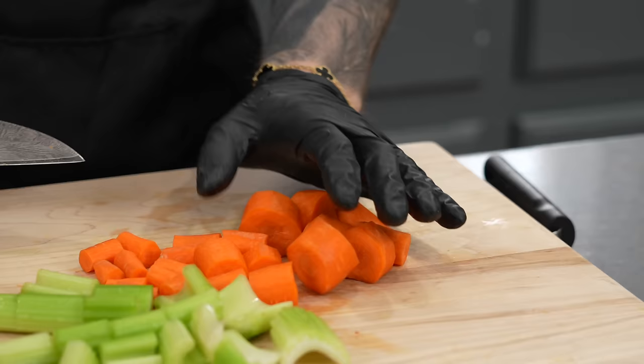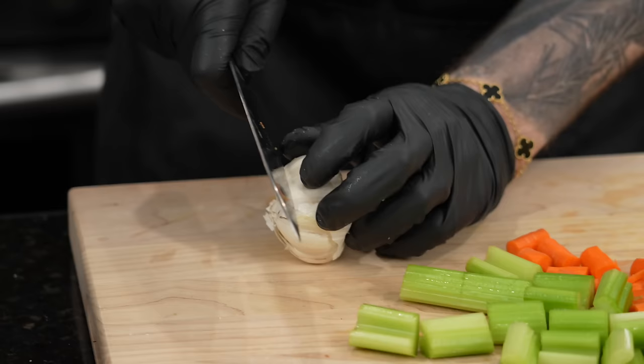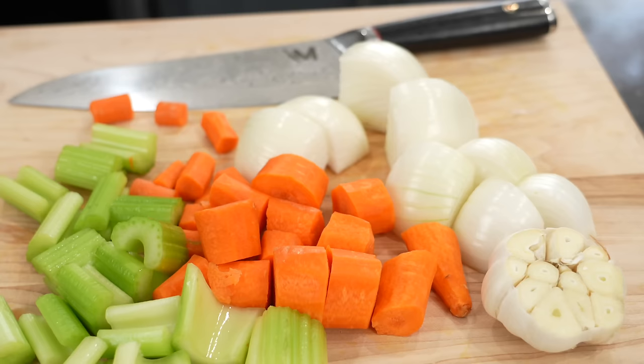There's our celery and our carrots. For the onion, we're just going to cut it into quarters. And for the garlic, we're going to leave it whole but cut it about a third of the way down to expose it a little bit, then throw it right in there. When you make your gravy, you push it through a mesh strainer — almost like a roasted garlic aromatic flavor is going to come through in your gravy. That's why we're using the whole head.